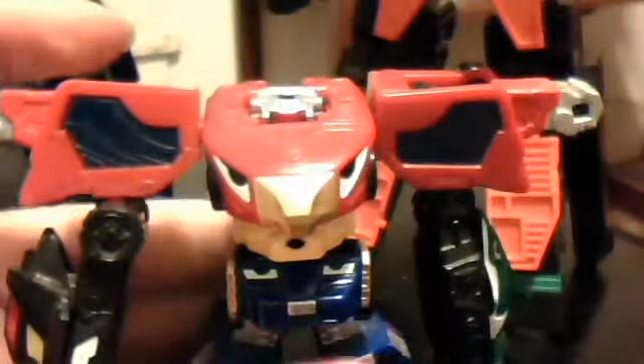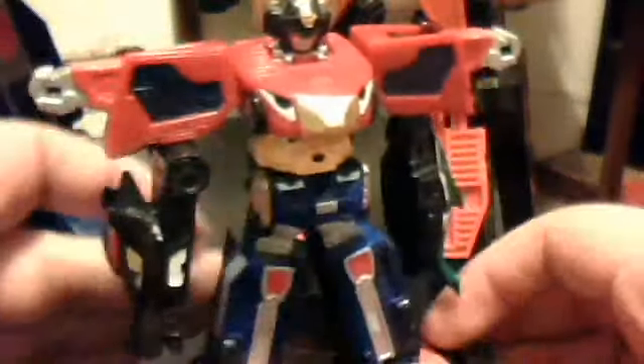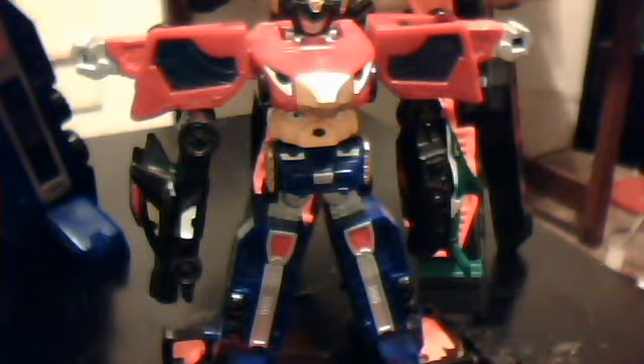Oh, did I mention this thing doesn't like to hold together? I forgot one last thing — on the bottom of the crocodile foot you gotta come in here, and that goes right on top of that, the RPM Zord. And here you have the... RPM — actually this is the G... it's the Zenith Megazord. There we go.